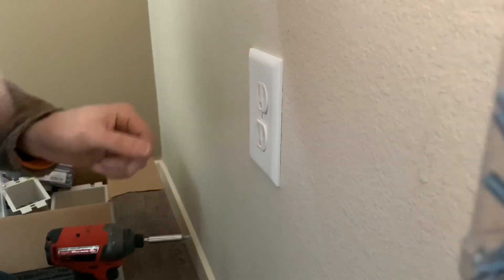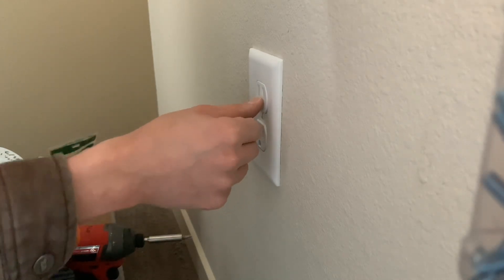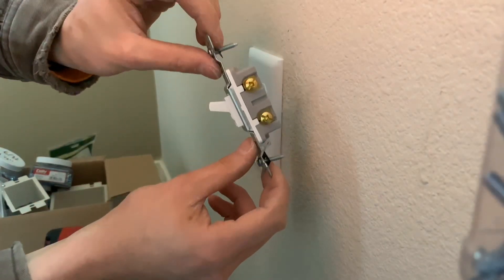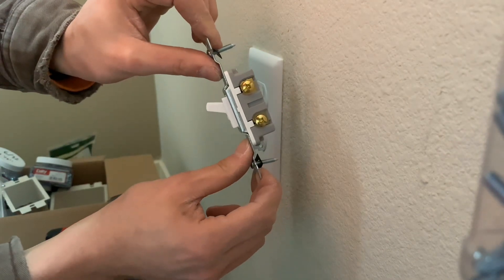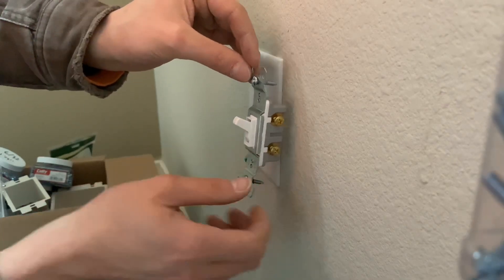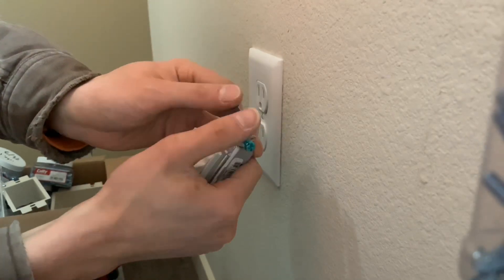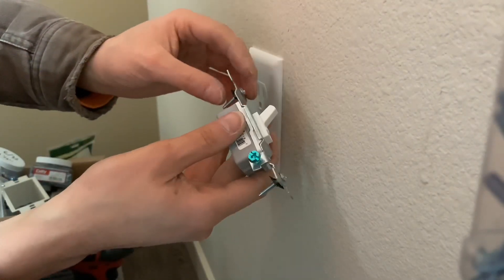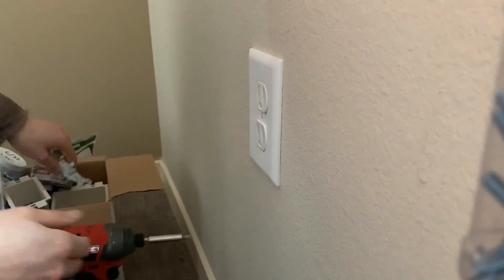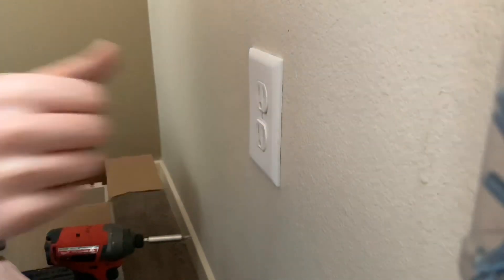After many years of use — people pushing plugs in repeatedly — the receptacle can bend into a U-shape like this. This switch here is just an example. Without back support it bends and becomes loose, so make sure you always have proper back support. Don't try to skimp out, because it'll become faulty over the years, or even quickly when you go to plug something in or use a plug tester to check it.